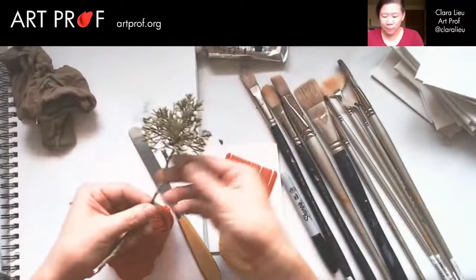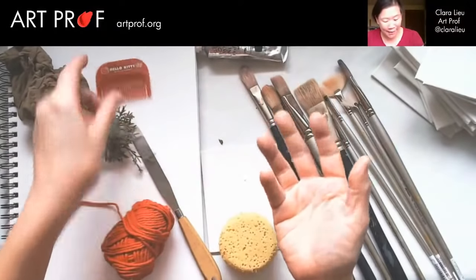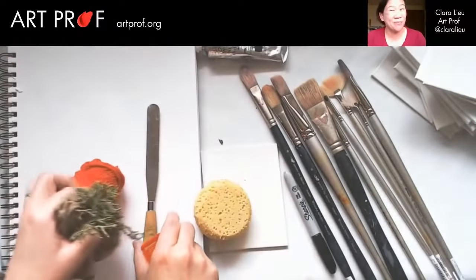We've got pantyhose, tree branch, hello kitty comb, I don't know why I have that, yarn, palette knife, all kinds of brushes, clay sponge — the works. We're going to have fun today.